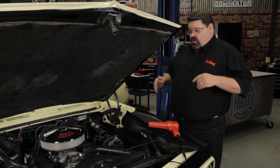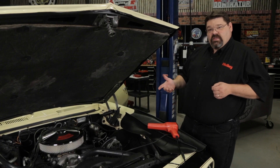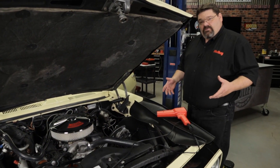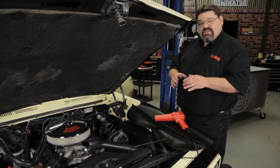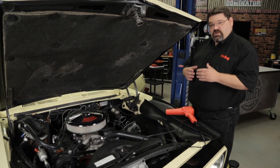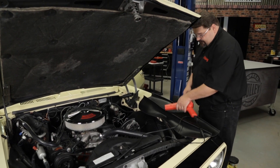With that set up, go ahead and reinstall our fuel pump relay and we'll try to get this thing started. With the fuel pump relay reinstalled, we're going to reset our static timing check to 15 degrees, try to start the engine, and confirm where the timing is.